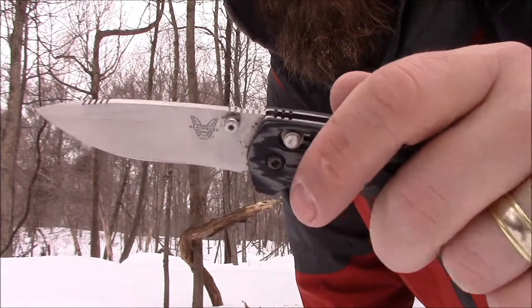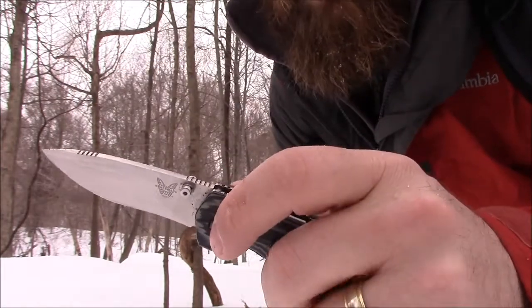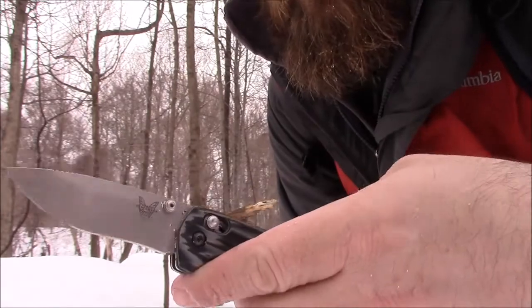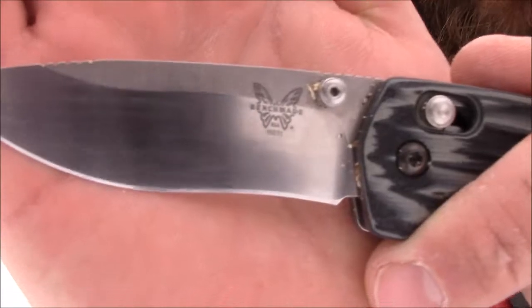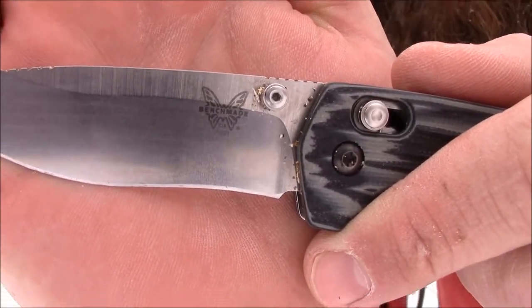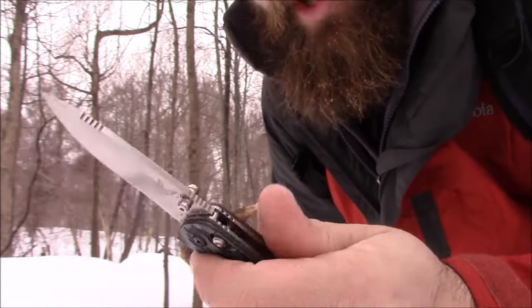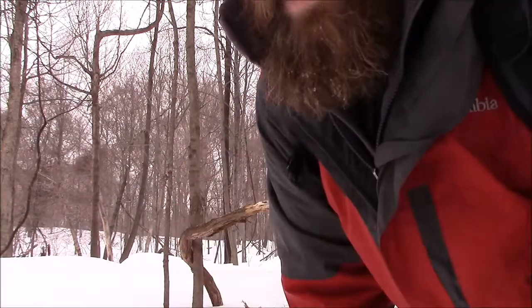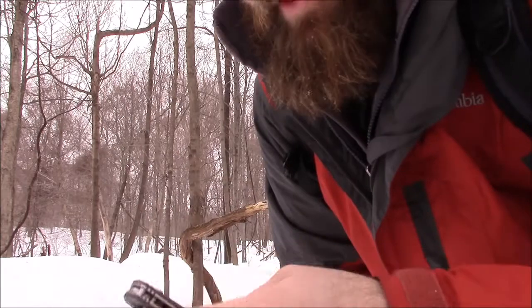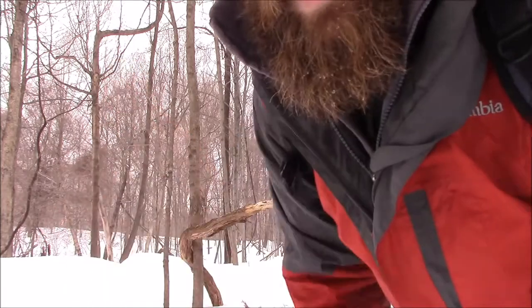Anyway, thanks for watching. It's a great knife. Again, this is the Benchmade 15031 — the North Fork — and this is the dash-one model with G10 scales. You can also get it in the diamond wood scales, which are very nice looking as well. I really, really like this blade, so nine and a half out of ten. There's a little field test for you. Have a great day guys — don't forget to like, thumbs up, and subscribe. God bless, guys!